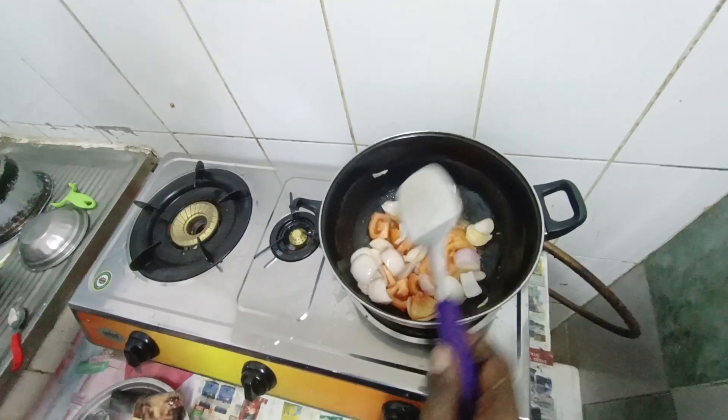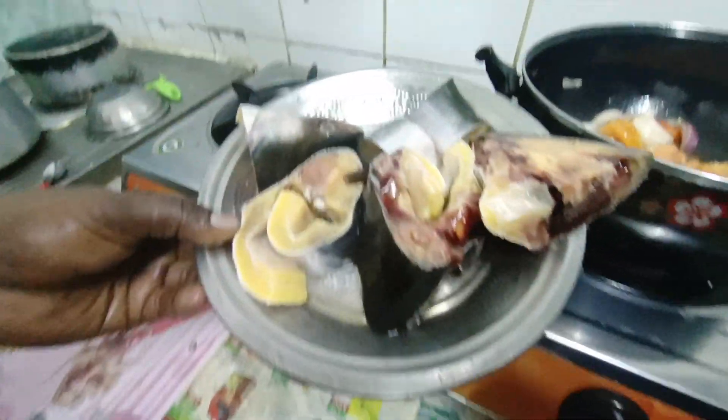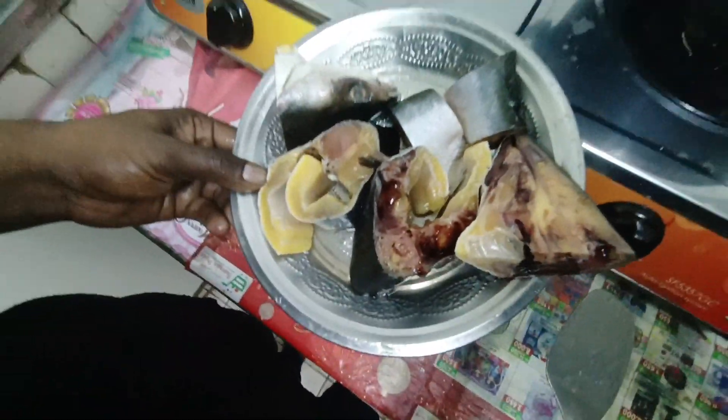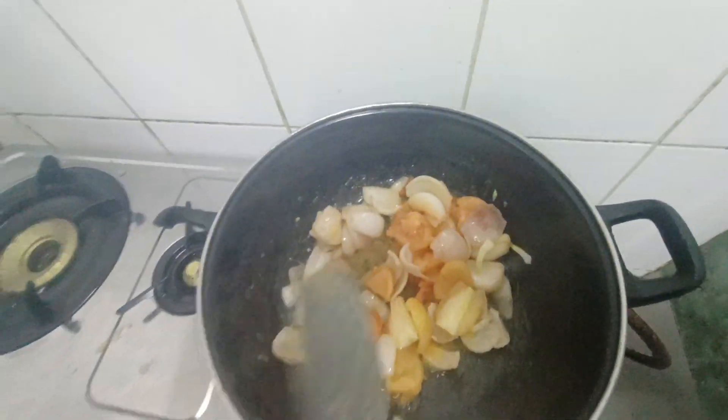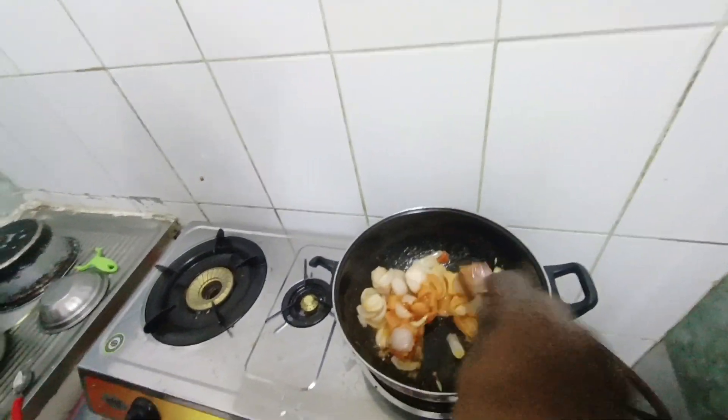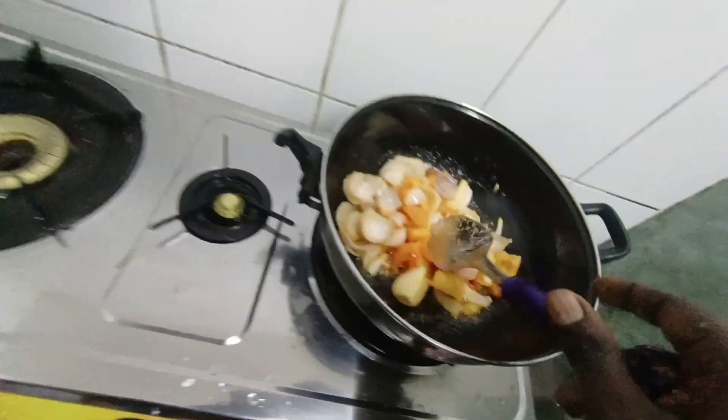The onion is cooked. I will take the onion — this is a curry. Look, the tomatoes are mixed in the pan. Now I have another one.